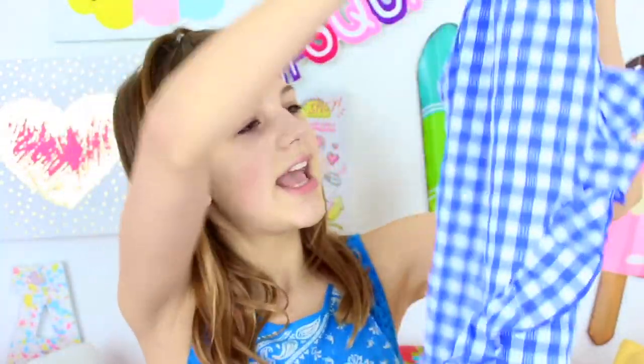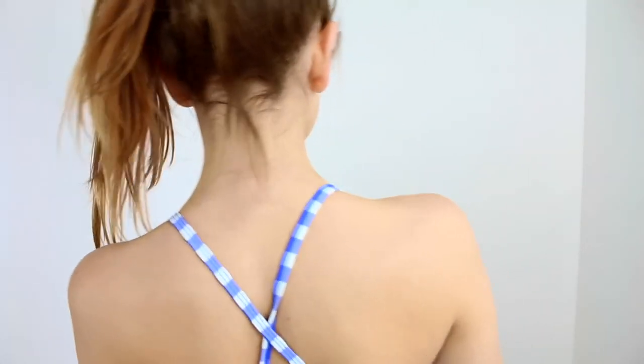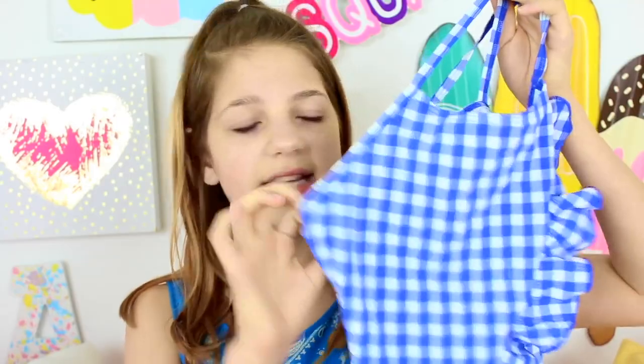Then I got this swimsuit from Ireland — it's a one piece. I feel like it's so innocent looking and fun. There are ruffles all around it, blue plaid, kind of like a picnic, and it's really comfortable. I got it from Marks and Spencer's, which is surprising because I've never really shopped there. It's just super cute. The material's not amazing, and I think it was probably about $20.